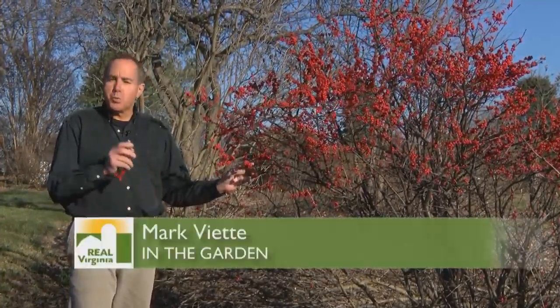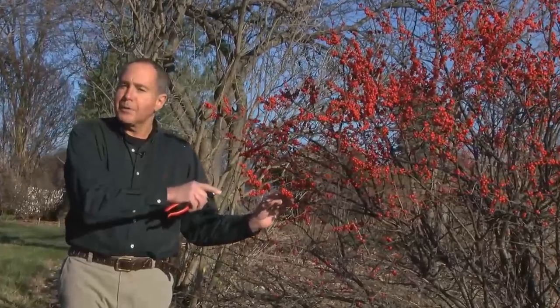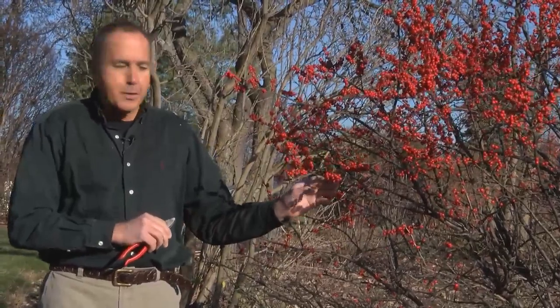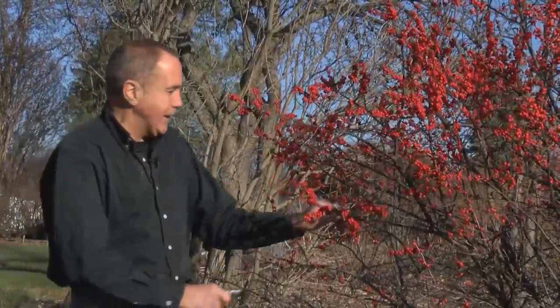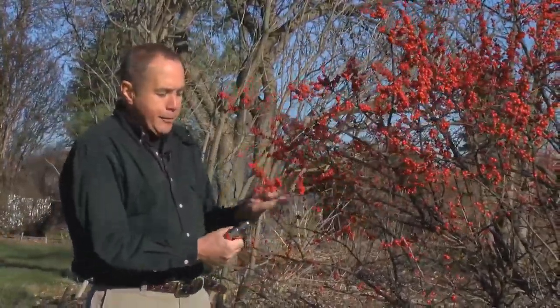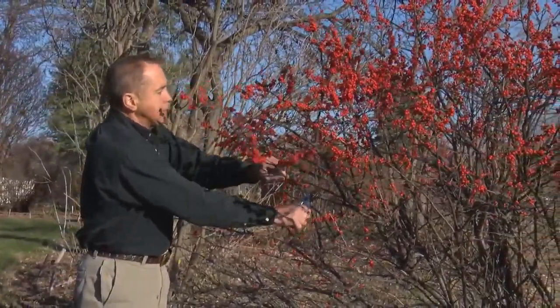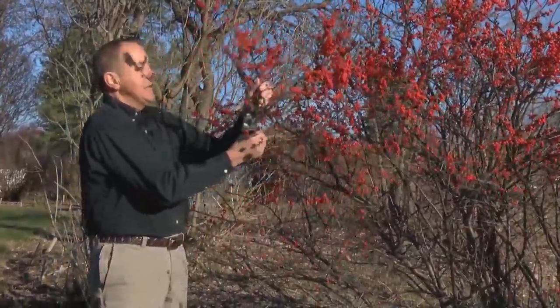Some of you might know what this is — this is known as winterberry, and it really is a winterberry. There are also fall berries, but the fall berries usually drop before winter gets here. The variety of this one, which is one of my favorites, is Marilyn Beauty. It is a holly, but it's a holly that loses its leaves, so it's really not a true evergreen. You can go into winter months and prune this one without any problem at all for your decorating.